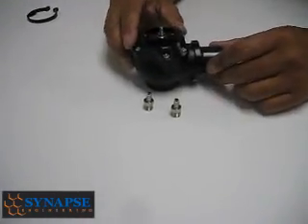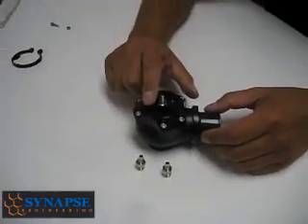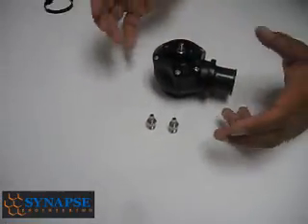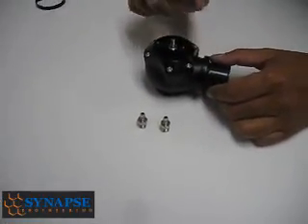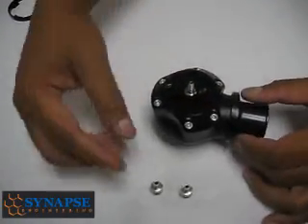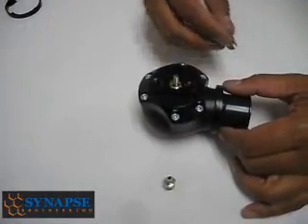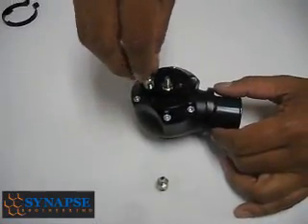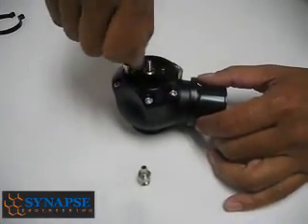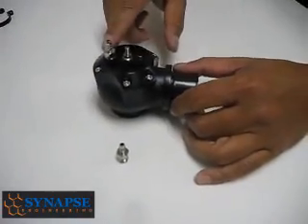When you get your DV, you might have some challenges with how the brass fittings are going to screw in, because each of these units are individually CNC machined, so there might be a little more or less material in the thread on some units, but they're all threaded properly. On some of these, it's very easy to get the threads started — you can even go down four or five threads by hand. But you always need to go in with a wrench and tighten it up.